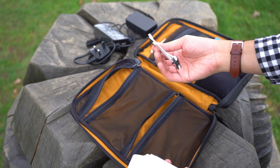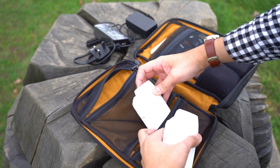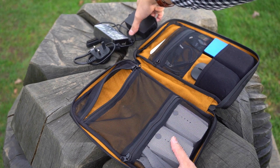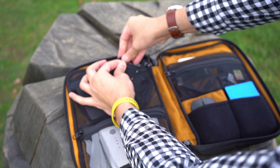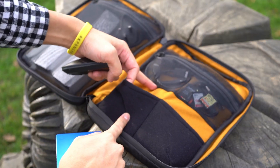Those are very bulky items, but they fit in nicely and store securely. In many tech organizers you tend to have to compromise — either leaving bulky items to other parts of your bag or making the organizer bulky in general. The Waterfield Designs Techfolio does all of that in a nice, tidy package.